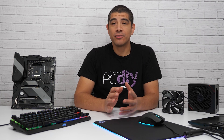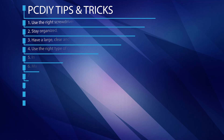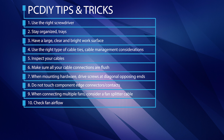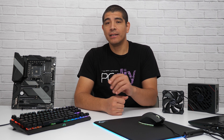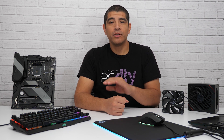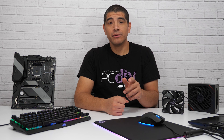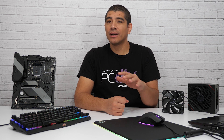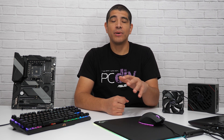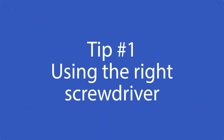Before I get into all the different tips and tricks, I want to give you one golden rule: take it slow. There's no need to rush through the entirety of the build process. Take your time, take a couple of breaks, and make sure you're referencing the documentation that comes included with all the different components. You're better off going through the process slowly and double-checking each step, as opposed to rushing and incorrectly executing an installation step and then running into an issue you'll have to troubleshoot or debug later.